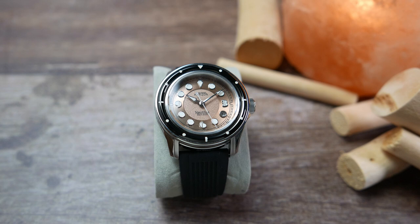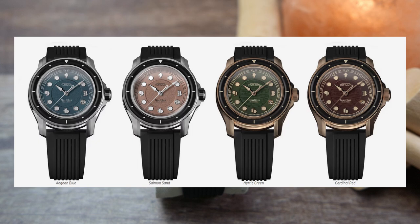The Nautilus will be available in four different colorways. Two of them come with a CuSn8 bronze case which will cost $379 US dollars during the campaign, and two in stainless steel which will set you back $349. All are equally appealing in my opinion.